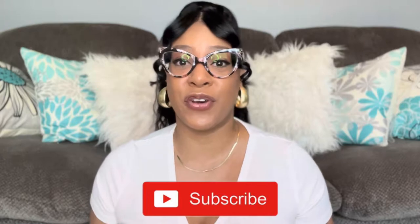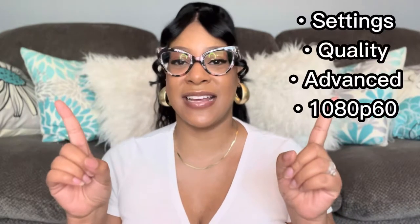Please do me a huge favor right now — go ahead and hit that subscribe button as well as that notification bell and set it to all so you do not miss a thing on my channel. Also, for the best version of this video, go ahead and hit that settings icon in the top right-hand corner, then click quality, advance, and select 1080p60. YouTube puts the video in the lowest quality setting for some reason, but we need to see all the details in all of these glasses.